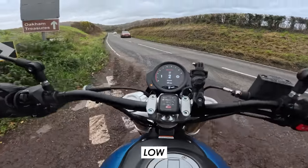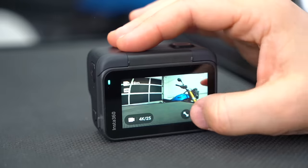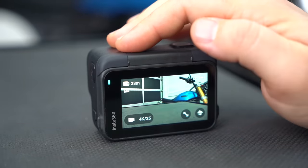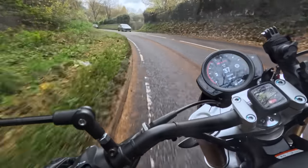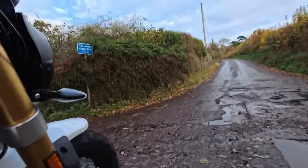It's great to have the option to choose between different stabilization settings. There's also a horizon lock feature which keeps the horizon steady and level — great for giving a sense of the bike leaning, for example. While naturally you get a bit of a crop because it has to rotate the image, it's still another nice creative tool to have.